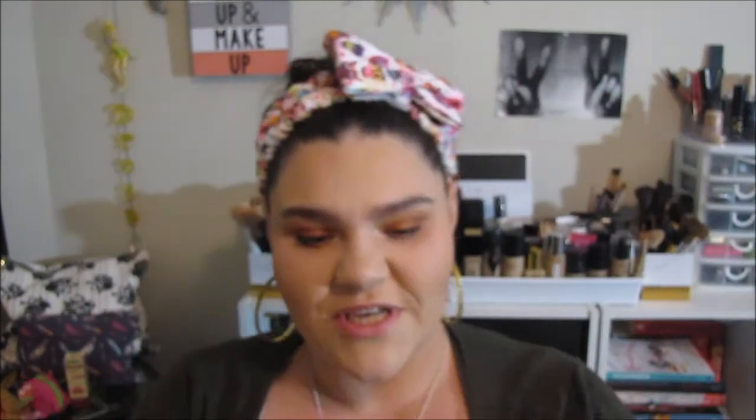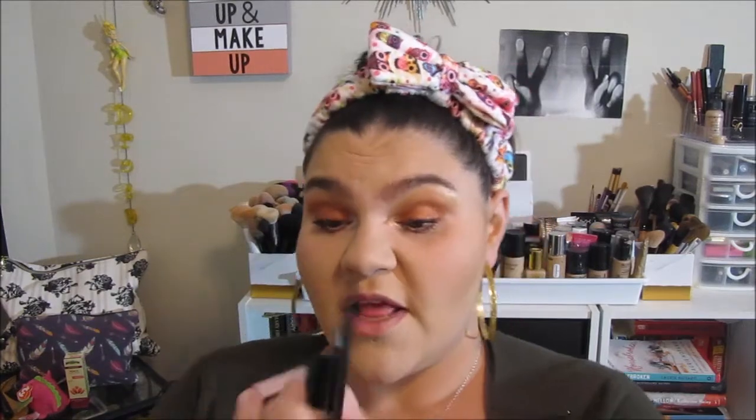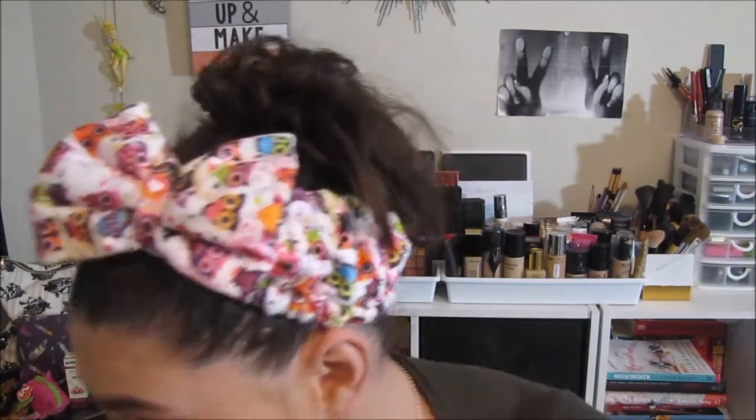Oh look at this — it's the Pure Revolution set. We ought to open this right now! There's the Fully Charged mascara powered by magnetic technology, which sounds really cool. And then a palette — oh my gosh, this is so pretty. I'm definitely going to have to use this like ASAP.